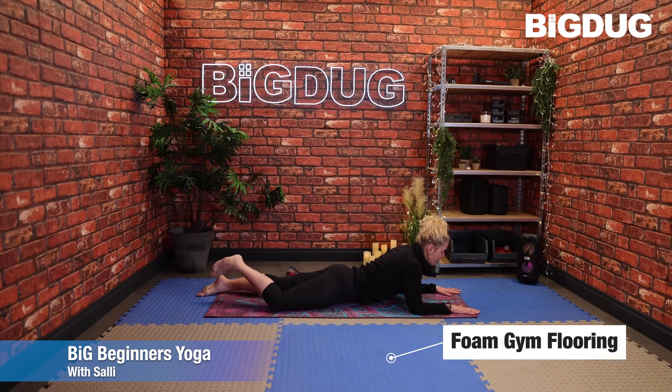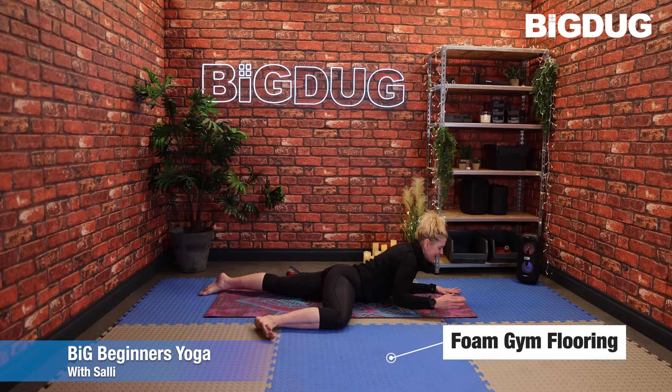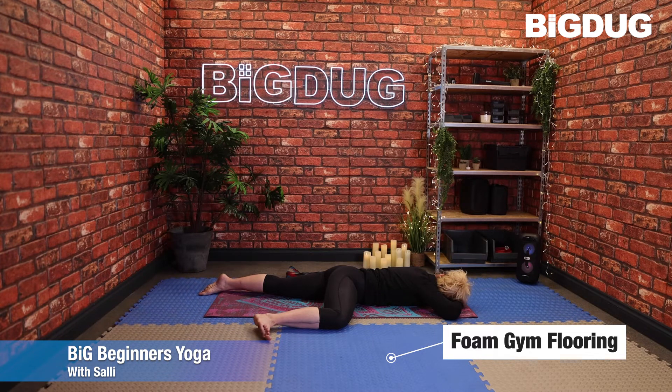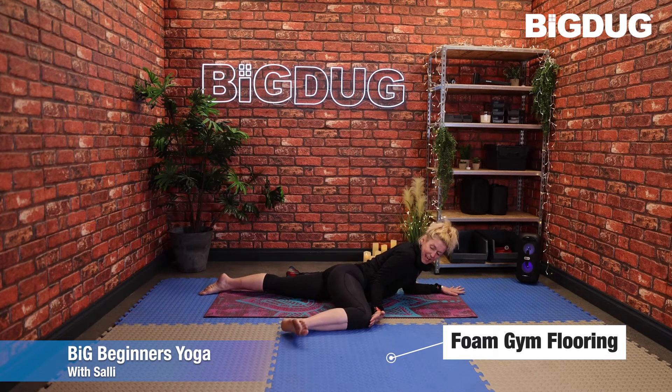From here, draw the right sole of the foot towards that lower leg — if you can't get it all the way, just get it as close as you can. Make sure those hips face down. Then draw that knee up a little bit higher — no higher than the hip — and take that foot to the outside edge of the knee, keeping hips nice and square. You can bring yourself down onto the floor to rest the head on the back of the hands, or if you're feeling more flexible, stay on the forearms.